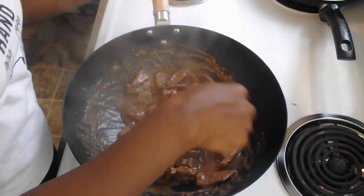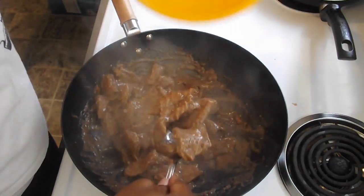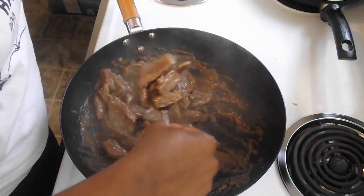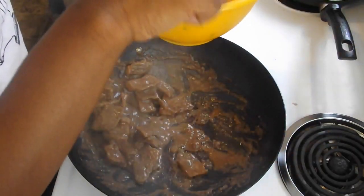My meat is done — I let it cook for 11 minutes. I'm going to take this out, put it in a bowl, and place it to the side. Then we're going to make the broccoli, and when the broccoli is done we're going to add it back to the pan and put everything together.